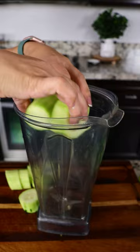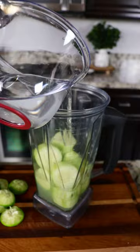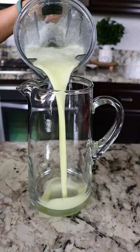I'm gonna be using the juice of four lemons. Add the lemon juice to the blender. We're adding two cups of water and one cup of sugar. Now we're gonna blend until it's smooth, then add the mixture to a pitcher.